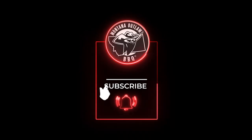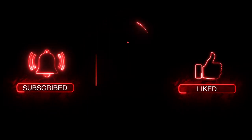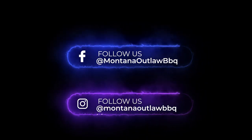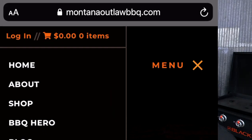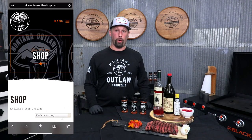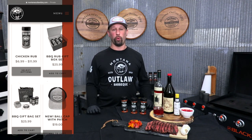Thanks everybody for tuning in today. I hope you enjoyed this video and got something out of it just as much as I did. Make sure you hit the subscribe button, smash the bell, hit the like button, and leave your comment below on what you think we should do in the future. Check out all our other social media platforms — Facebook and Instagram — where we'll be posting drinks and cocktail recipes more frequently. Make sure you check out our website where you can get our product. We look forward to a great 2021. We'll see you next time on the Montana Outlaw BBQ channel.